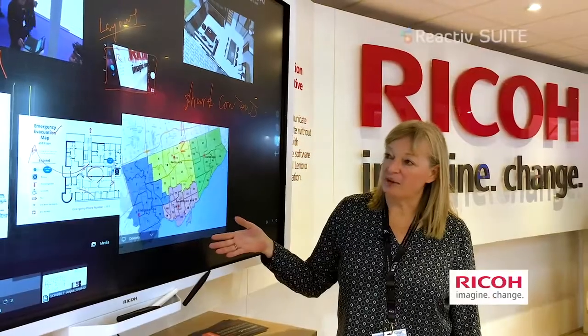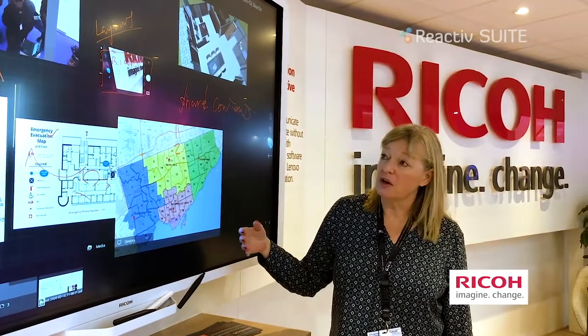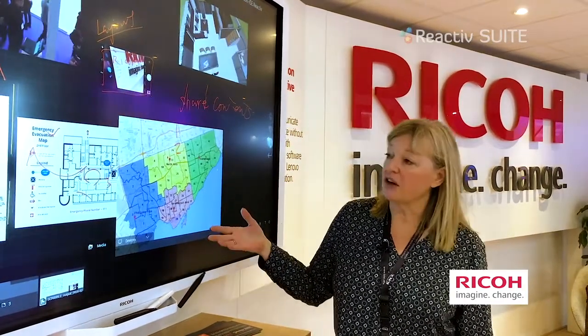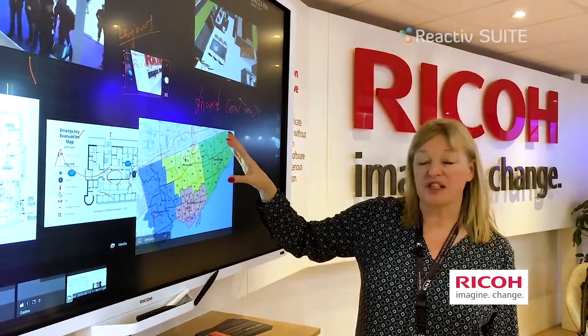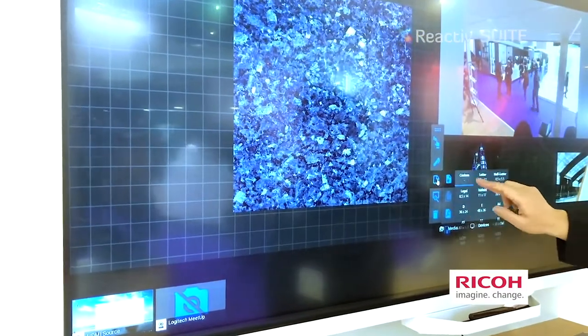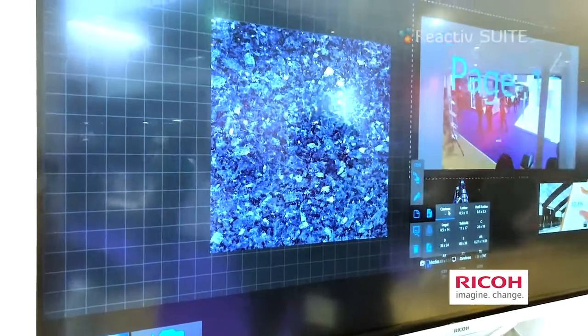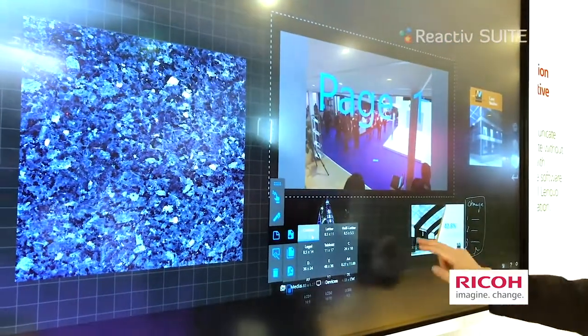As you can see today we have our Reactive Suite solution on our Ricoh IFPD. We sell those two together — it's a fantastic solution that provides the hardware as well as the software, allowing you to do editing, inking, work with video, and multiple file types, then save them in native format, all with the Ricoh board.